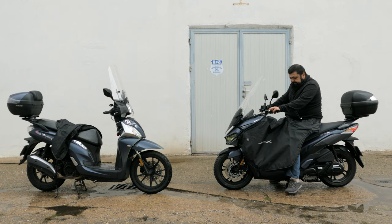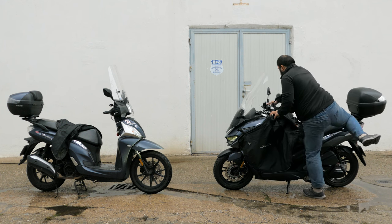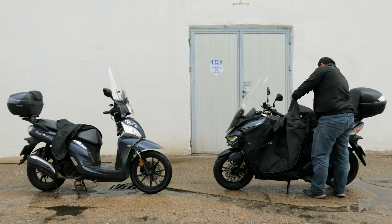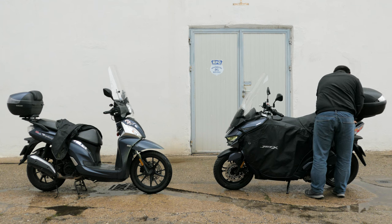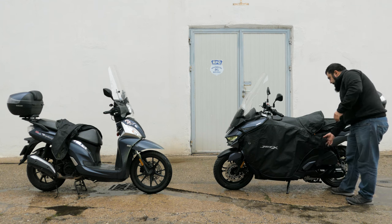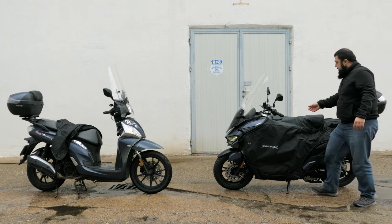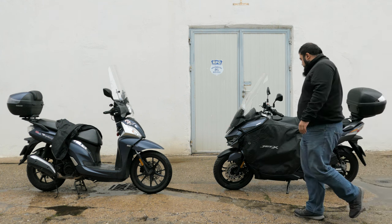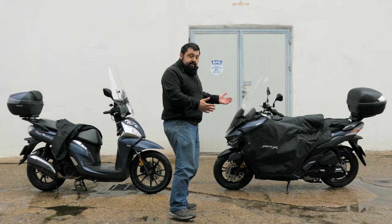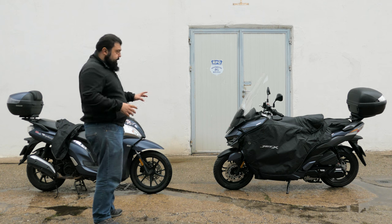Sidestand down, put the scooter down, get the strap off, get off the machine — that's actually quite easy. Pull back the seat cover. It is very tight but it doesn't go flapping about in the wind. Now the scooter is nicely parked with the seat not getting full of water and no swamp ass.